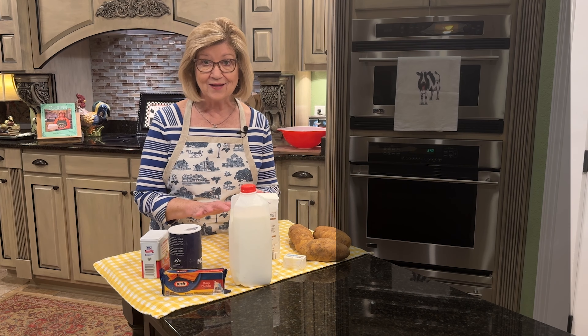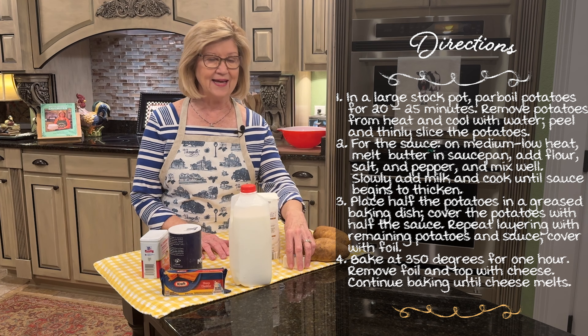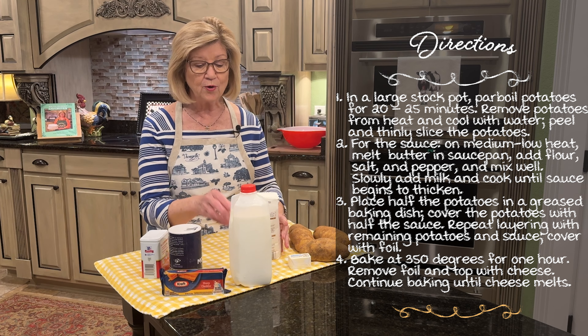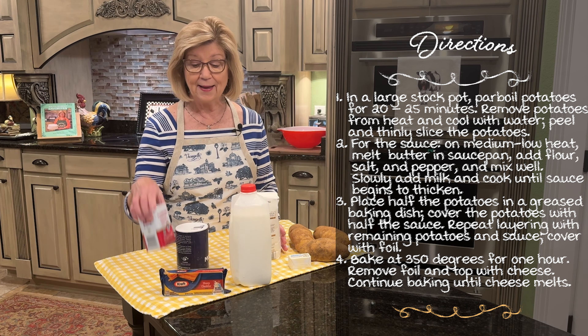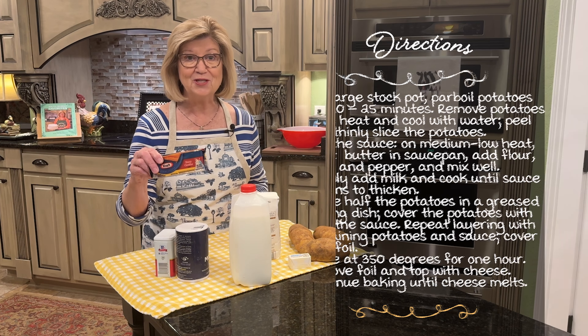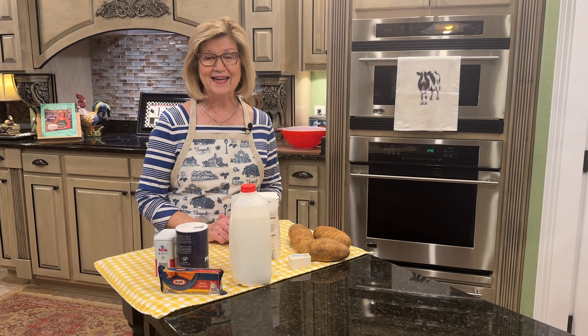I'll be making a white sauce to go with this dish. I'm going to be using some butter, a little bit of flour, some milk, salt and pepper, and we're going to top it with some good sharp cheddar cheese. So let's just dive right in and get this potato casserole made.